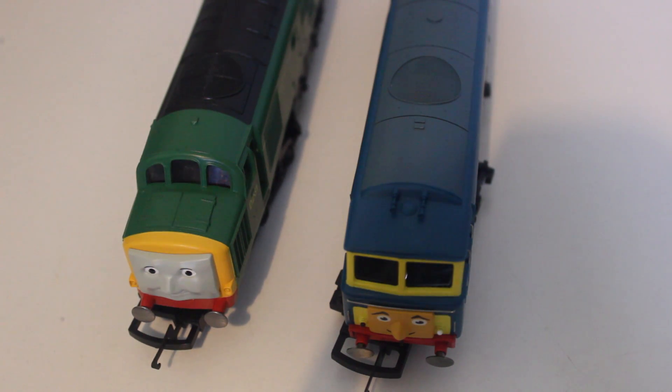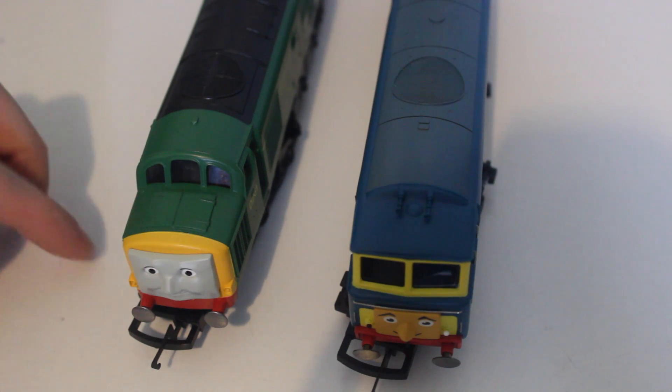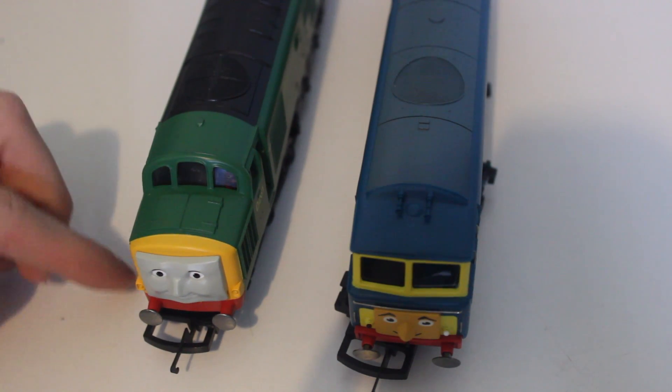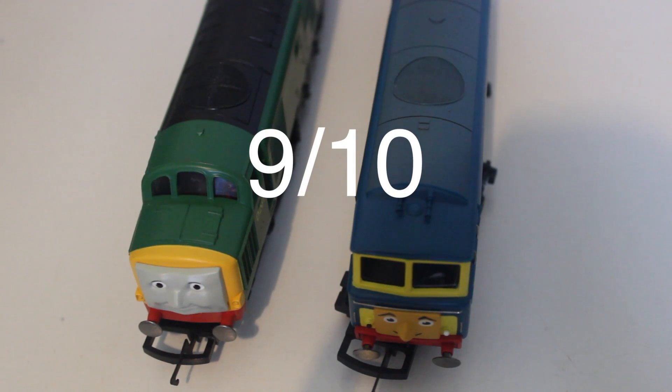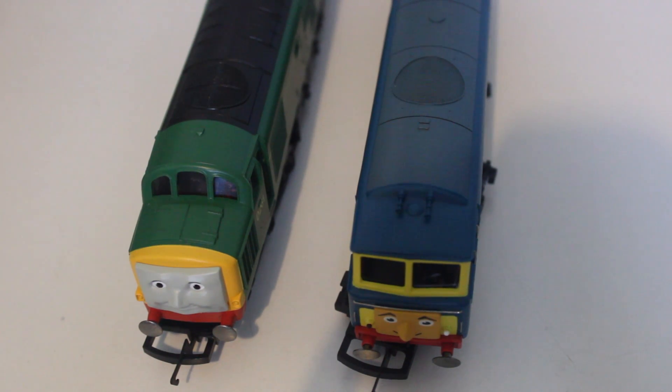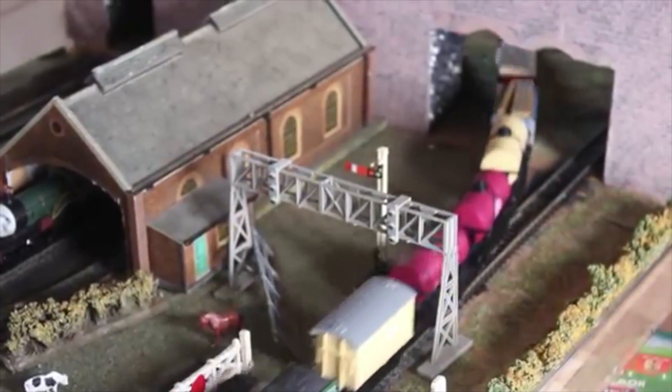Looking at these models again, I think they are very good and detailed, however score-wise I don't think they are perfect enough for a 10 out of 10. After thinking quite long and hard, I would give D7101 a 9 out of 10, and also 9 out of 10 for D261 — so both diesels score 9 out of 10. Not quite there for a 10, but they are quite nice models and they both run really well indeed.